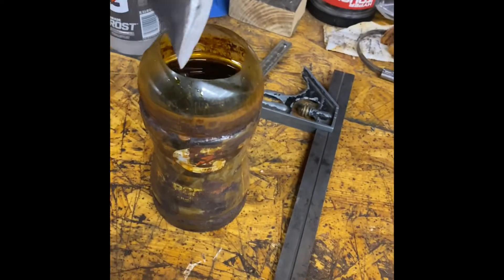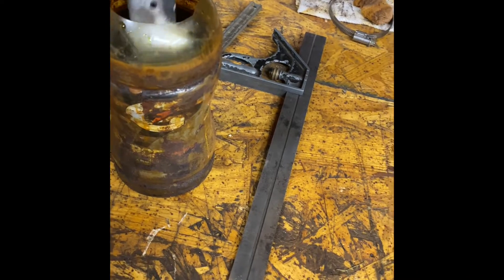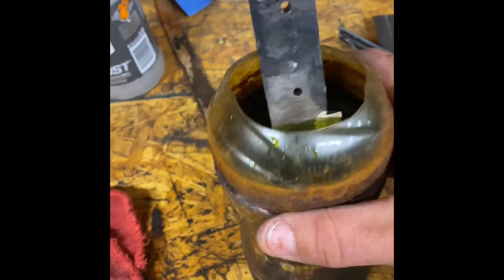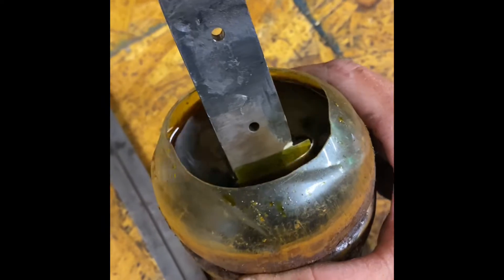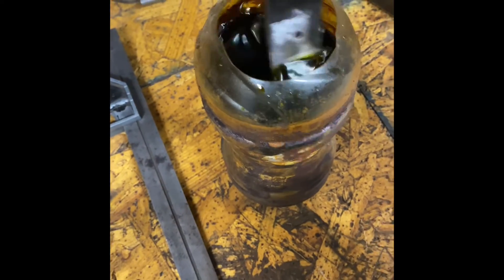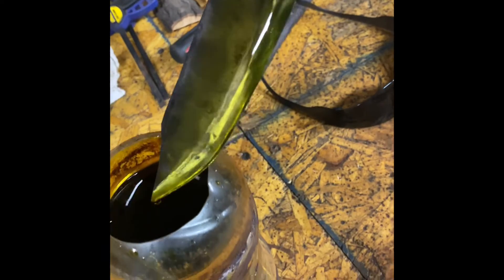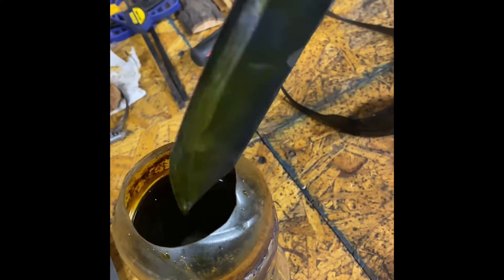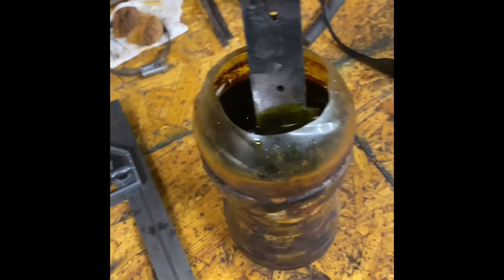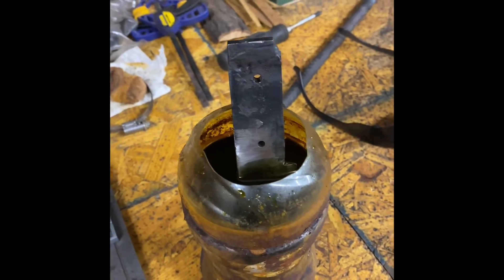Time to go into acid and see what it looks like. Need more acid. You can already see a little bit of design there to it. I'll let it sit in there for a minute or so and see what it looks like.